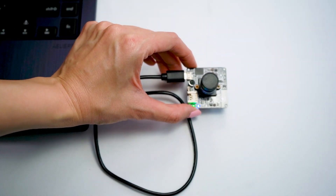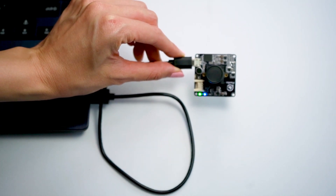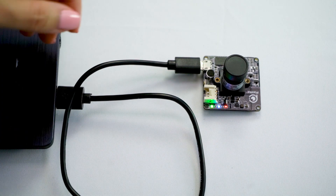Instead, you can hold the chip by its edges to avoid contact with the circuits on the chip when connecting VIA PIXETO to your PC. Wait for all three LED lights on the VIA PIXETO to light up. Don't forget to take off the camera lens cover.